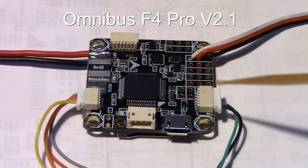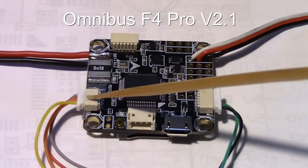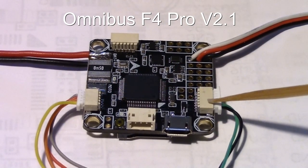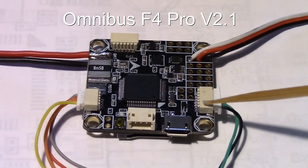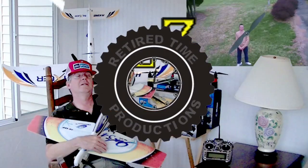The solution is to put your GPS over here on serial port 1, and you can still plug your magnetometer or compass in here on serial port 3 on the bottom of this plug. So that's it in a nutshell — if you want to know more details, just stay tuned. Welcome to Retired Time Productions.